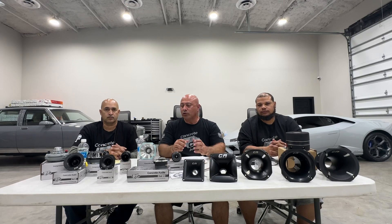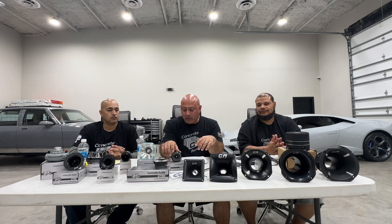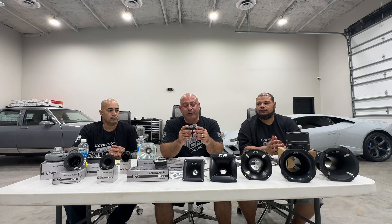Today's training video covers our super tweeters, our compression horns — some parts of the country call them drivers — and our horn flares. Starting off, we have the CT15, currently the smallest tweeter we make. Pretty simple, great for door panel and dashboard applications, comes in a pair, not single.